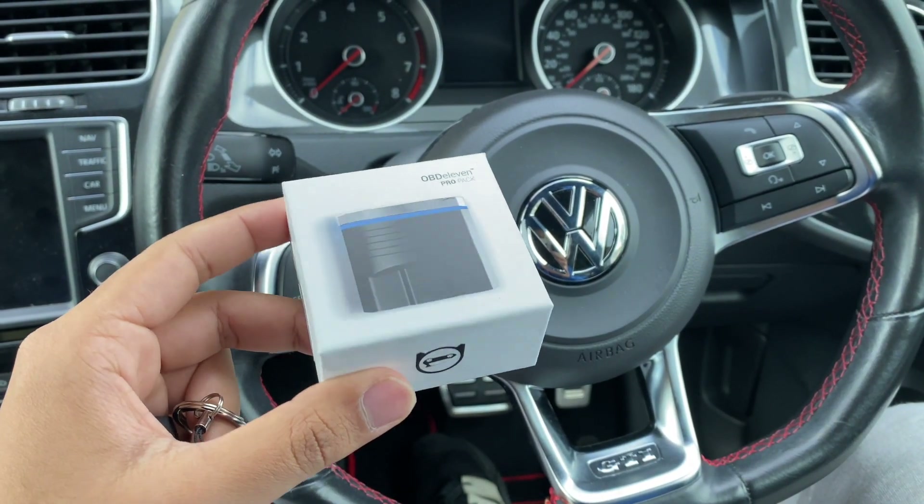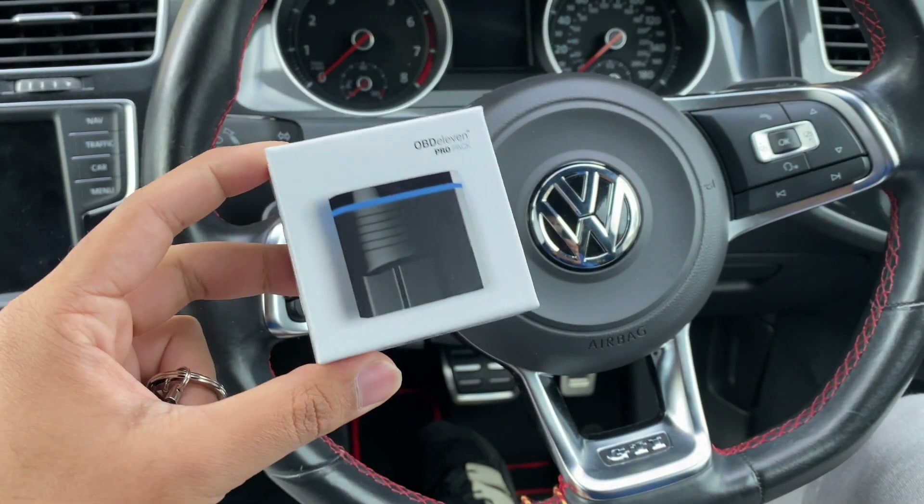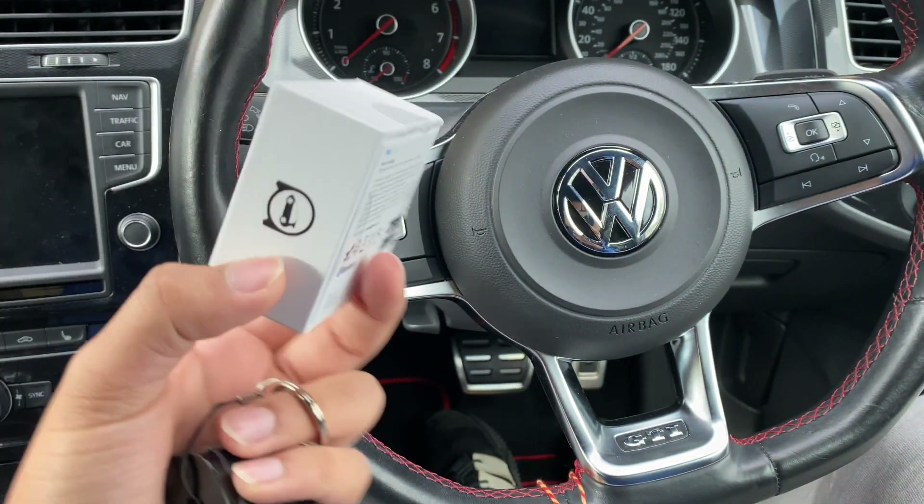Alright guys, so in this video I'm going to talk to you about OBD11 and basically go through what it does, how to use it, and why I think it's super important to get one if you own a VAG Group car.